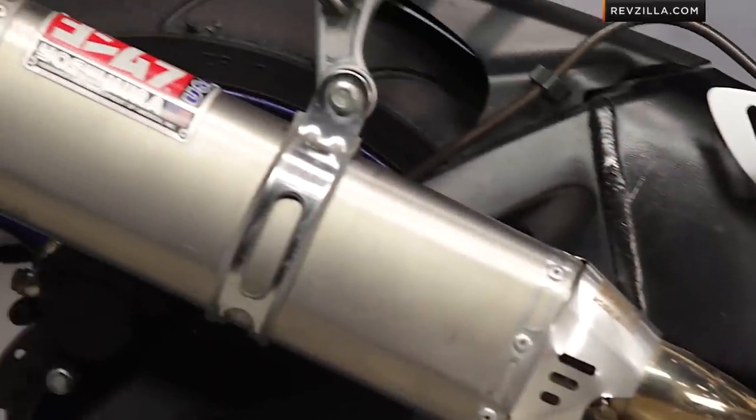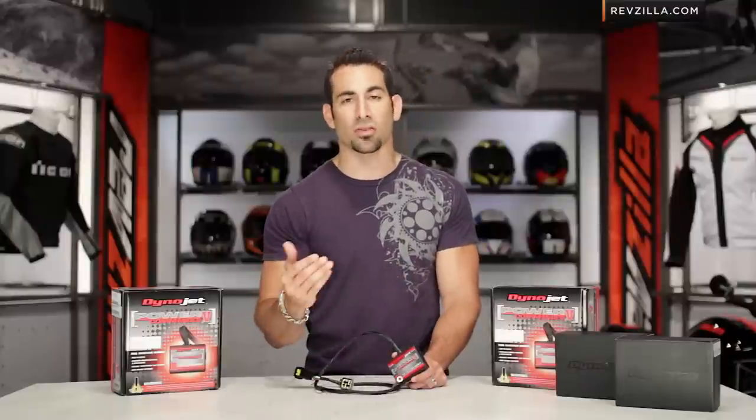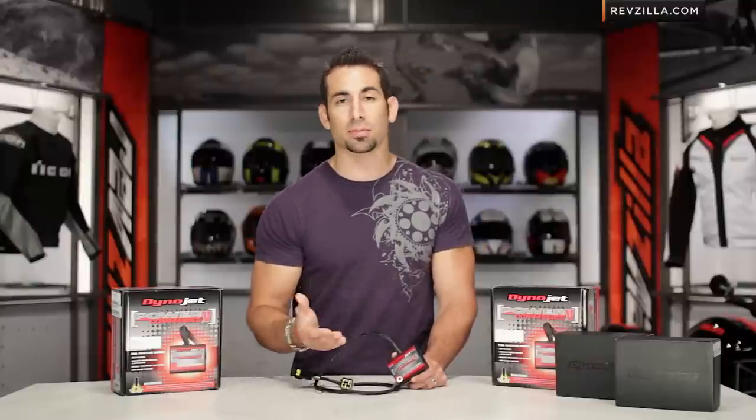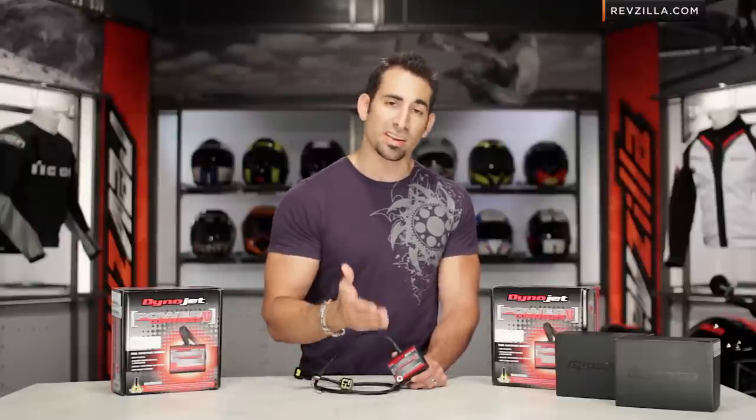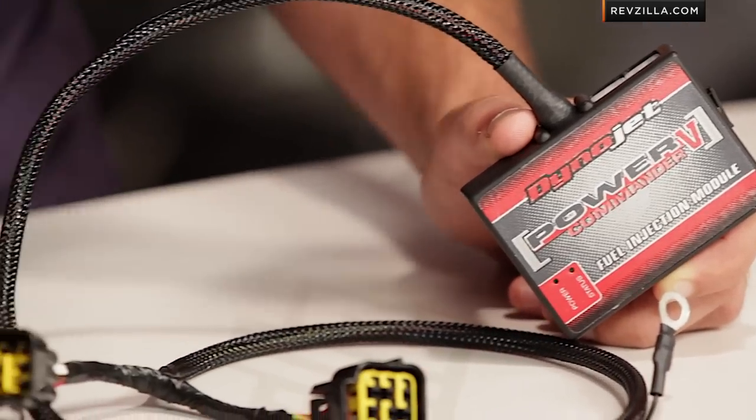Even on a stock bike, it goes without saying — if you've put a new air filter on your bike, if you've messed with either the air going in or the air coming out through an exhaust, whether it be a full system or a slip-on, tuning the bike could give you a dramatic difference in how the bike responds. We would actually recommend that anybody who changes the air filter or the exhaust in any fashion would have some type of fuel management or air-fuel ratio management system like a Power Commander installed on their bike.